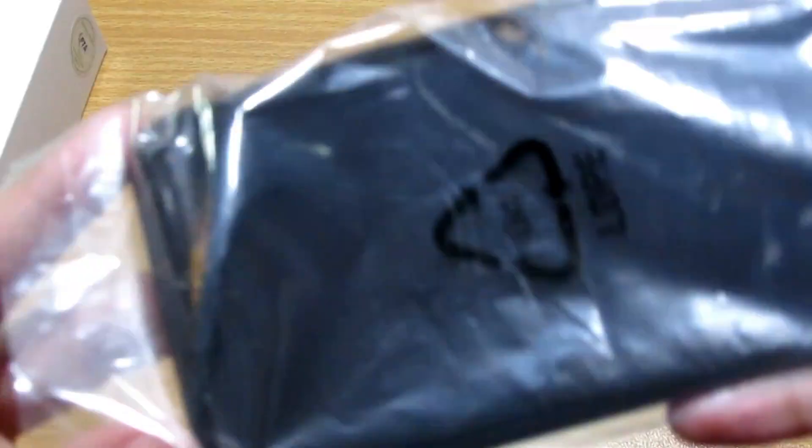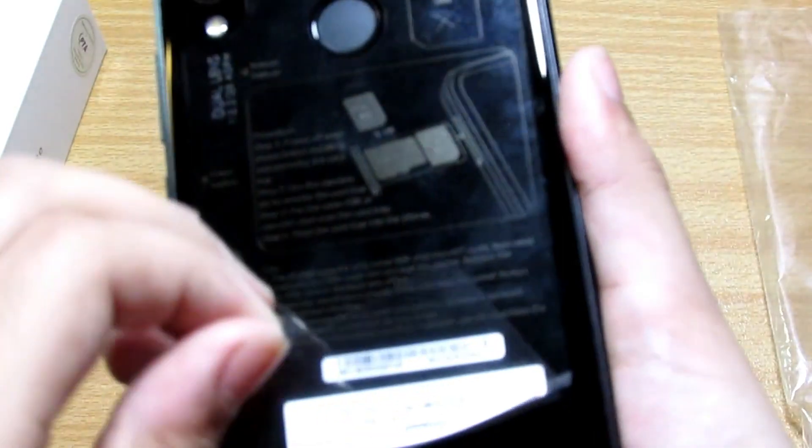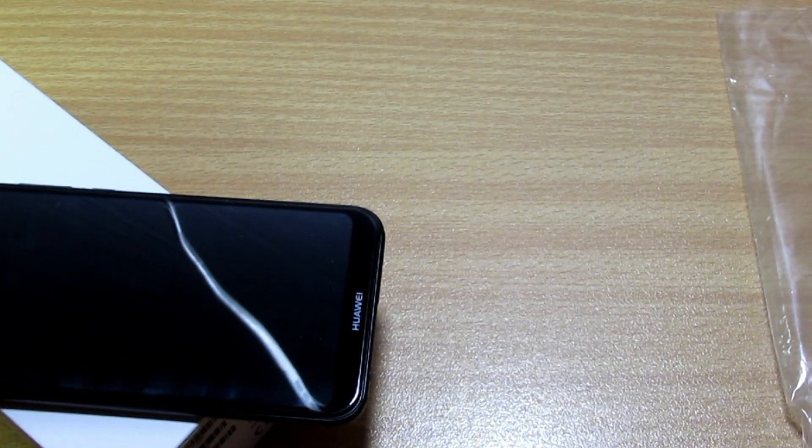That was everything in the box. Now let's have a look at the device, which is the star of the show. I'm going to unwrap it very carefully as it is very premium. It's looking like an iPhone X for sure. Let's remove this plastic and have a look at the beauty. We have the Huawei branding, dual lens cameras, and specifications on the back. It has a beautiful reflection — that's why I got it.